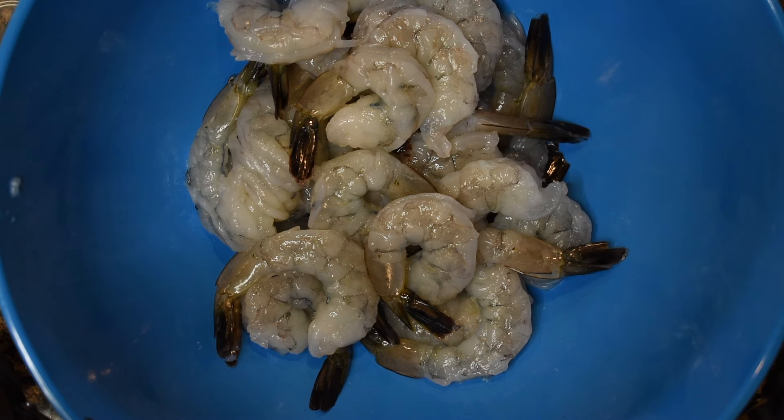Seasoning time. Start off with your onion powder, then get some good white ground pepper, followed by seasoned salt, and fresh cracked black pepper — get a good amount of that. Garlic powder, and then something to give a kick: red pepper flakes — I have some honey jalapeño flakes here. Last up, some Magic Shrimp Seasoning, which is absolutely delicious. Mix everything well and make sure all the shrimp are evenly coated.